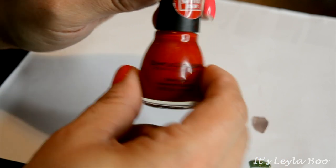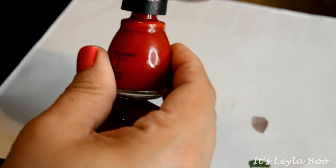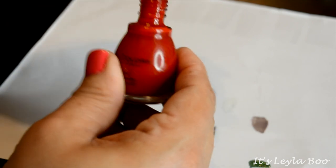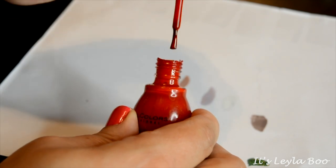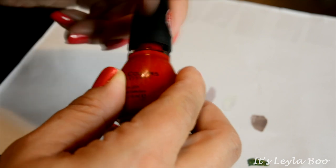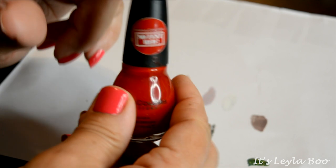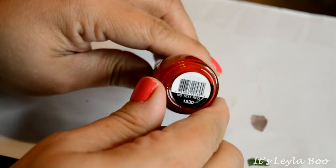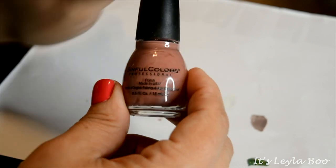Another one from Sinful Colors — this is the shade No Text Red. I love this shade of red; I don't know why, there's just something really special about this one. This one was also with a purpose — it was meant to keep you from texting while driving, and when you bought it there was some type of donation made to an organization. I am definitely going to keep this one.